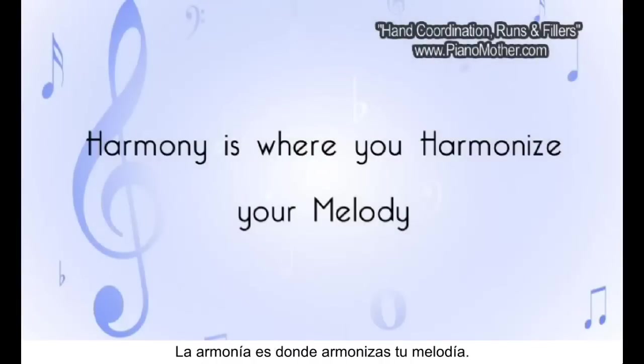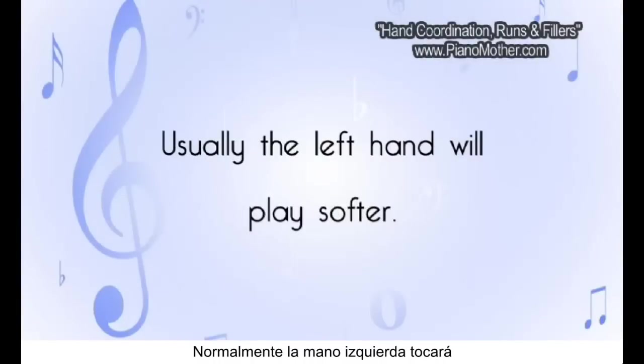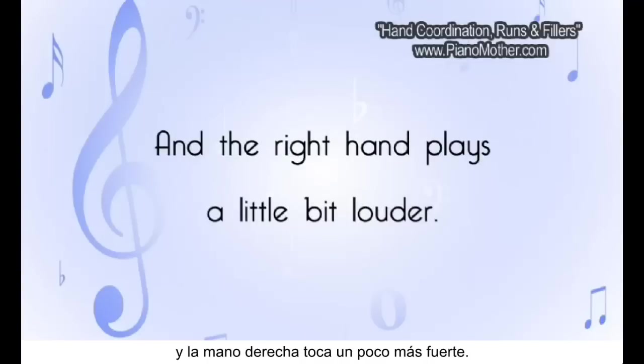Harmony is where you harmonize your melody. Usually, we want the left hand to be a little bit softer and the right hand to be a little bit louder.